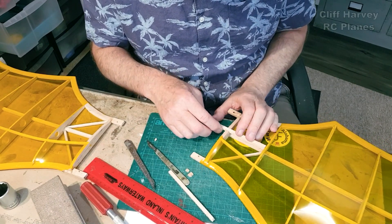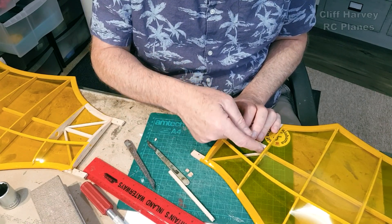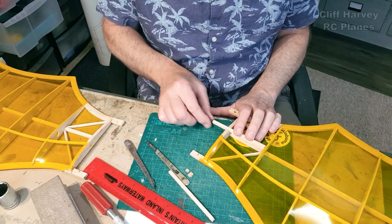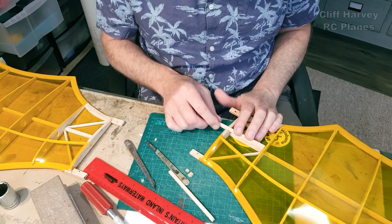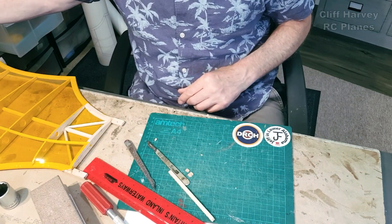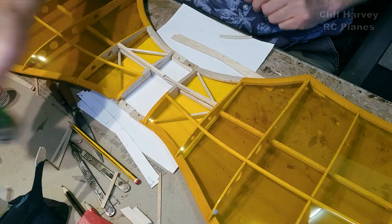I'll put a plywood dihedral brace - it'll slot down in front of there, glue onto the faces of the rib, then continue across and up into the other wing, which I'll prepare now. I may even cut the dihedral brace and then we'll reconvene.